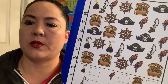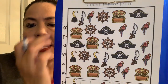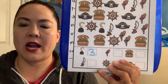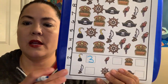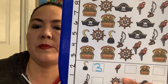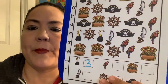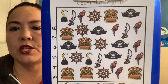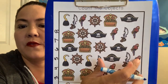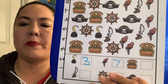So the first thing we're going to count are the hooks. Let's find them all — one, two, three. I just see three hooks. Can we practice writing the number three? We're just practicing some counting, but mainly, since we're getting into kindergarten, we're practicing writing our numbers. Now we have a parrot — how many parrots do we see? One, two, three, four, five, six, seven. We have seven parrots. Good job.